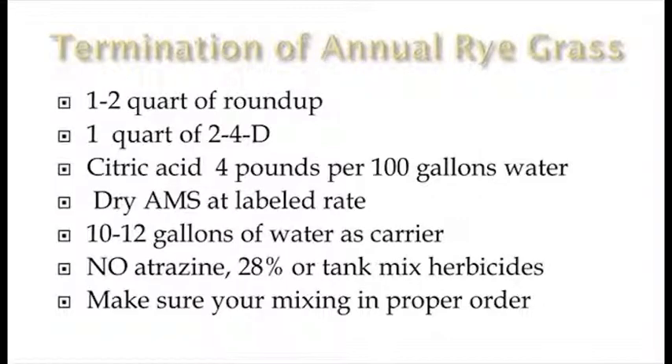We're only using 10 to 12 gallons of water as carrier. Some guys can get away with 15, but we find we like those droplets a little more concentrated and get pretty good coverage at 10 to 12 depending on the situation. We want to stress no atrazine or 28% nitrogen in the mix — it really ends up burning the leaf tissue too much before the glyphosate gets absorbed and can create a lot of problems. Also, don't tank mix other herbicides. There are instances you can get away with it, but I highly recommend you don't. Make it a two-pass situation, especially if you're going with a pre-emerge herbicide — burn things down, then go back and pre-emerge them.